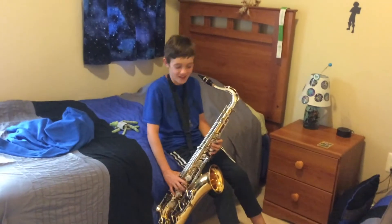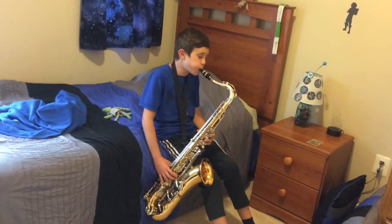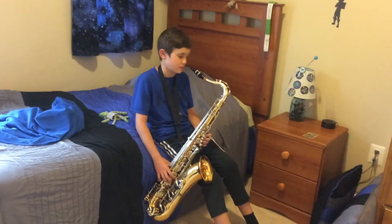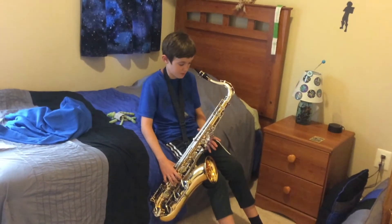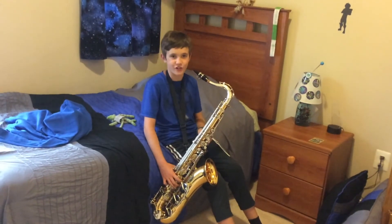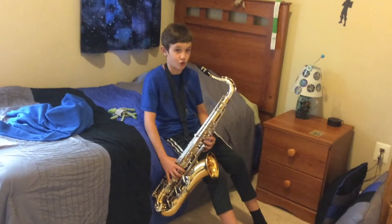So cool! I'm new to this so don't judge me. My first lesson is on Thursday, which is going to be pretty epic. Instead of support class — which is kind of like extra help — I'll be playing the saxophone, and I can get better and show you guys later if you're interested.